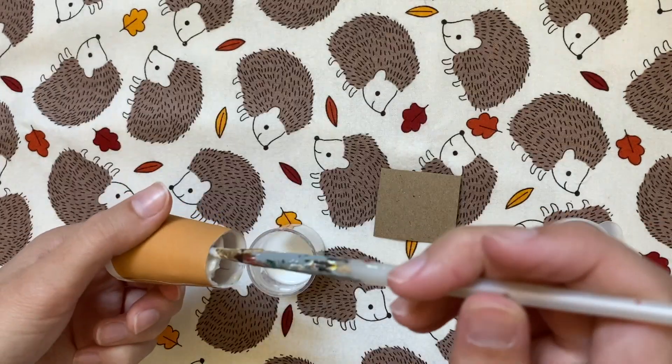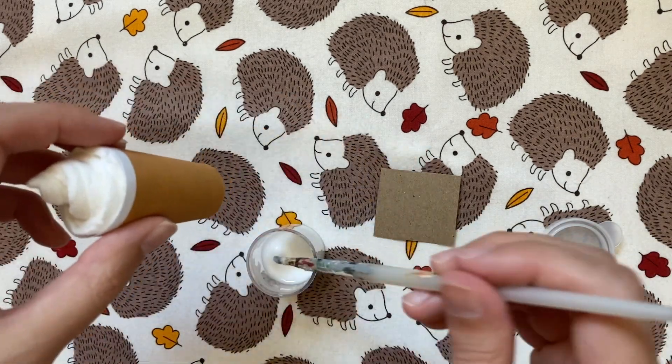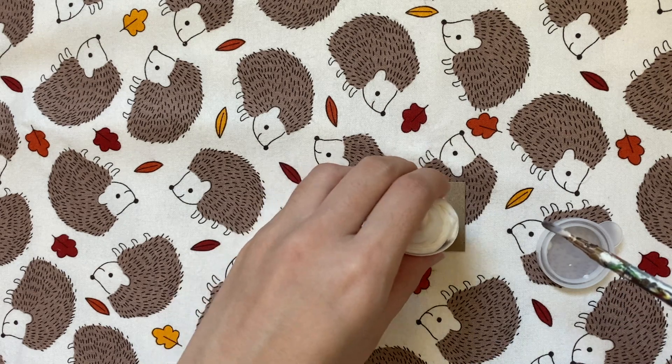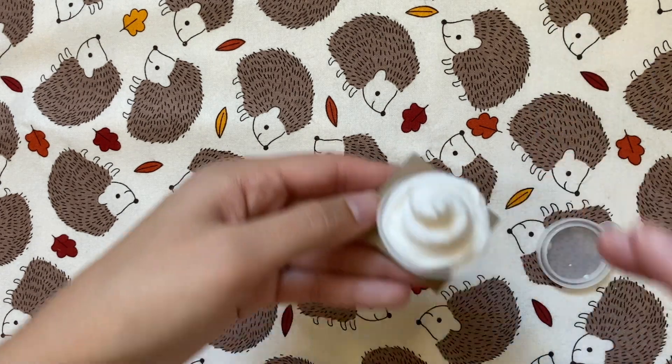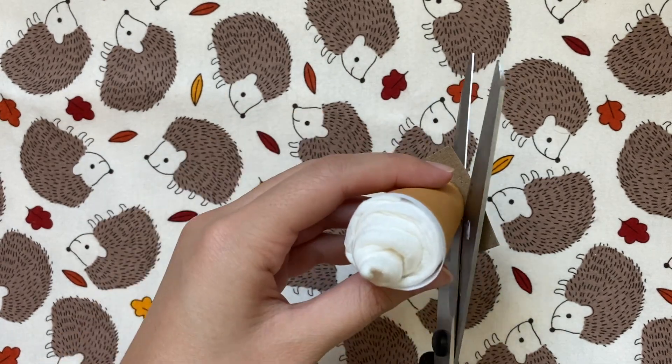Now to add a base to the cup, which is kind of optional, I'm globbing on a bunch of glue on the inside of the bottom of the cup and then placing that on a piece of cardboard or cardstock and letting it dry. Once it's fully dry, I can trim off the extra around the bottom of the cup.